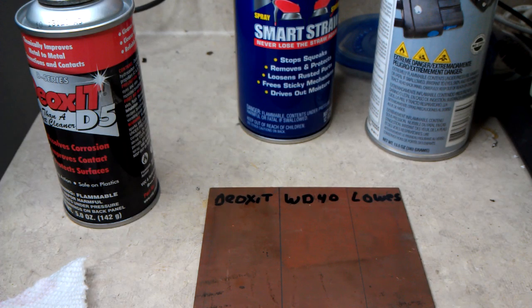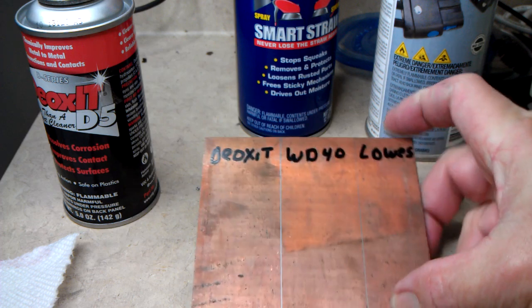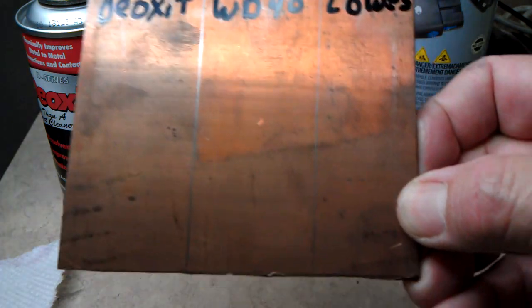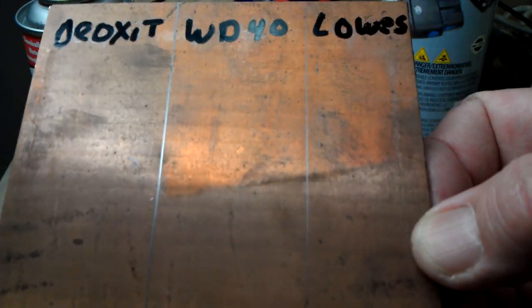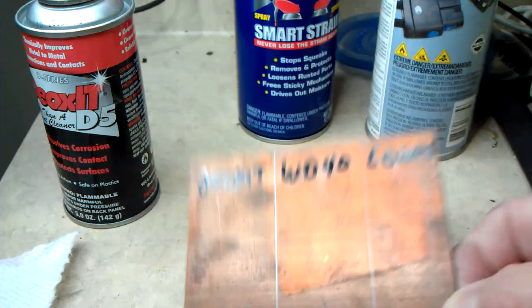We're going to do a little experiment here today with some contact cleaner and this is a piece of copper circuit board commonly used for electronic projects. It's badly oxidized as you can see. Some spots are worse than others but generally it's just pretty well oxidized all over.